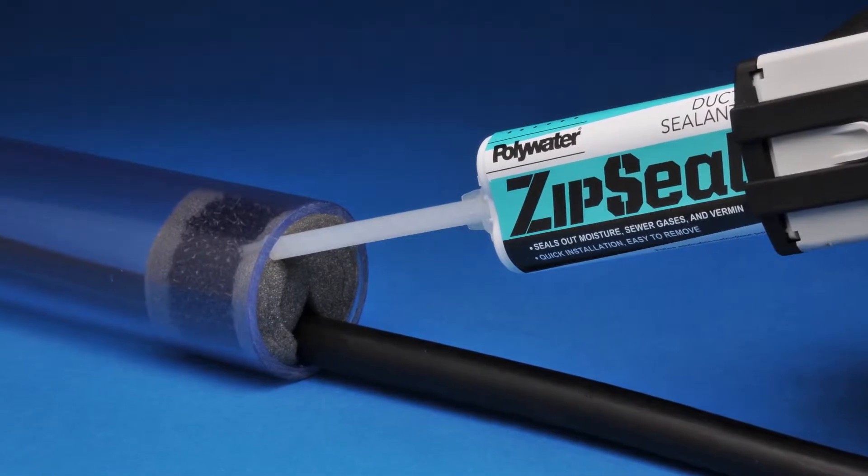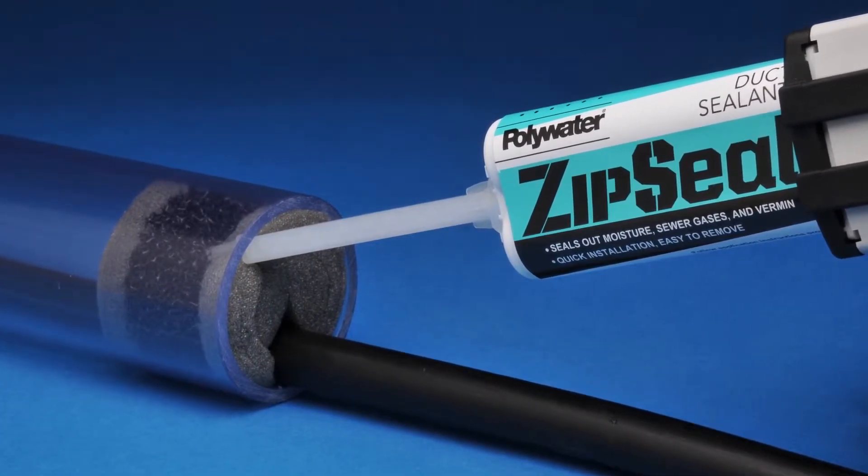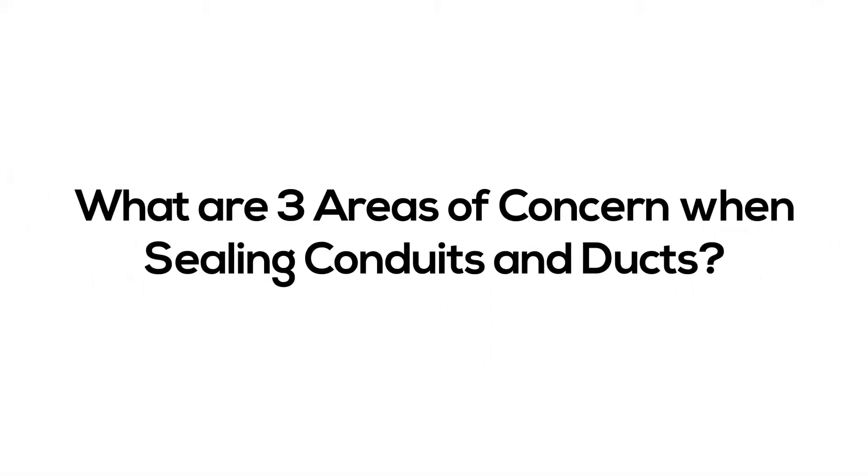The issues that a lot of our telephone and data service providers have is within their outside plant, the conduit system. If not properly sealed, there are a lot of things that could enter the conduit and create problems, possibly even disrupt service. It's important to seal your ducts. There are three reasons that should be of concern.